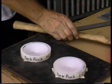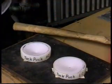Hey, this is a new product called a Tuck Puck. It's for sheet metal shrinking and shaving.